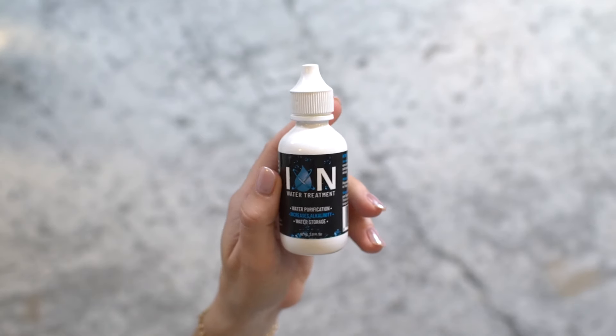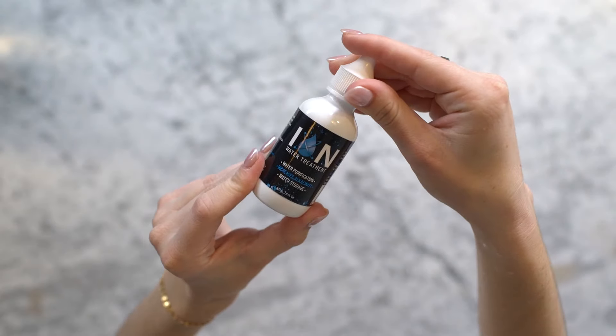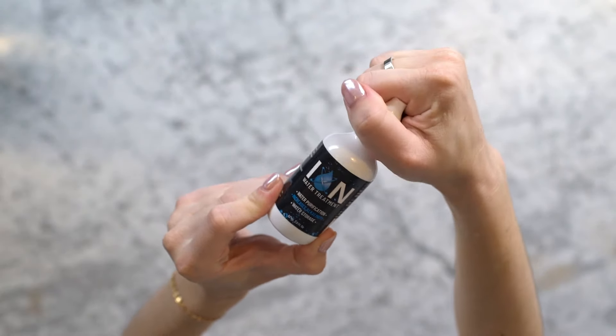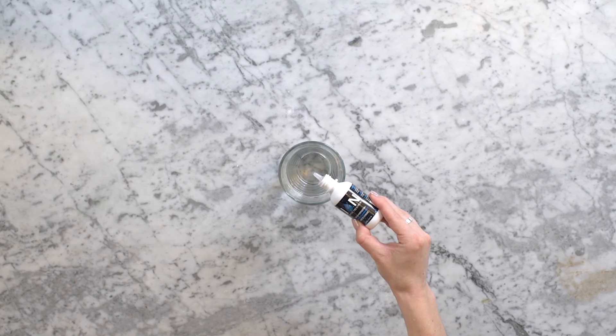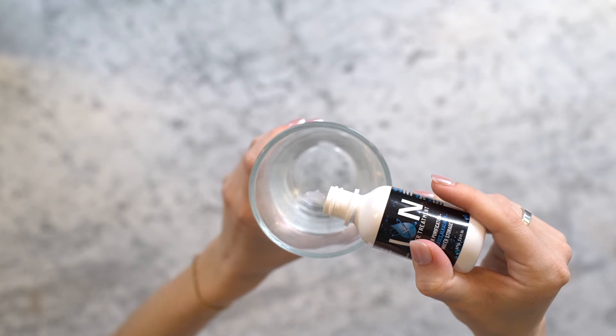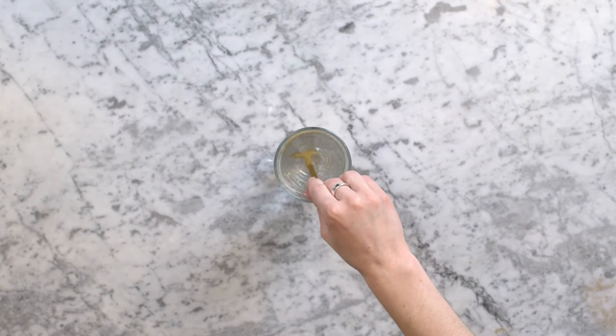These are specifically formulated to turn your normal drinking water into alkaline water. These liquid drops are made with highly concentrated minerals and electrolytes, so you only need to add a couple of drops to each glass of water to increase its pH. Because you only need a few drops per glass of water, one $15 to $20 bottle will last you a long time.